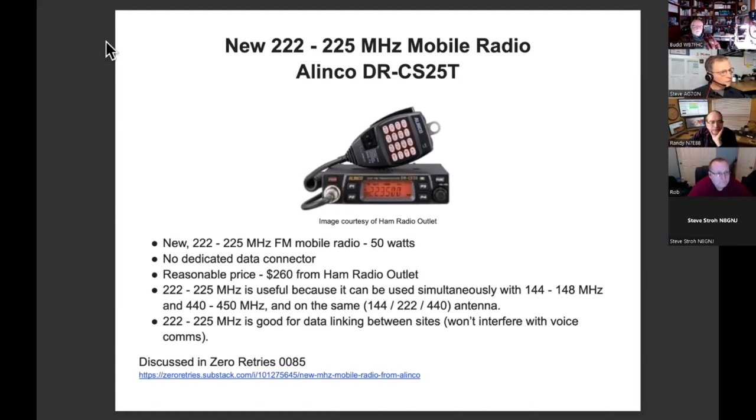What I like about 220 is that you can use it simultaneously. I do it all the time in my shack — I have a tri-band antenna with a triplexer, a dedicated 220 radio, and a 144 and 440 radio all connected to the same antenna, and they work all at the same time. So it's really nice to have that dedicated data radio regardless of what you're doing on two meters or 440.